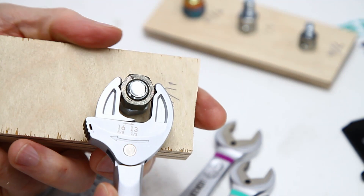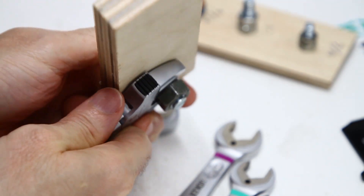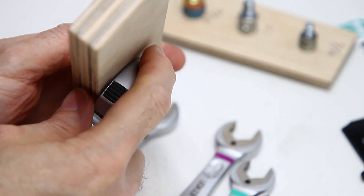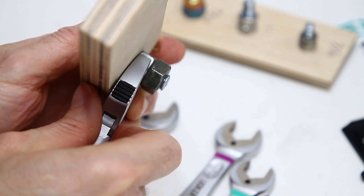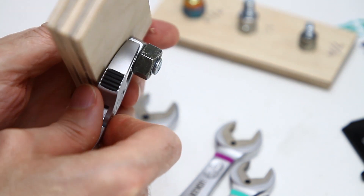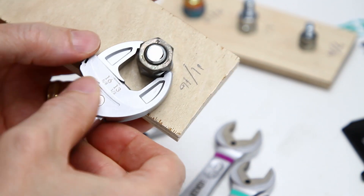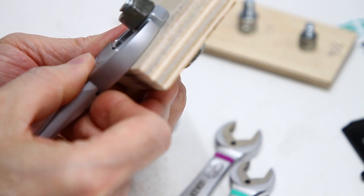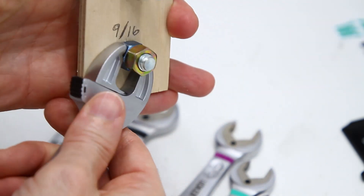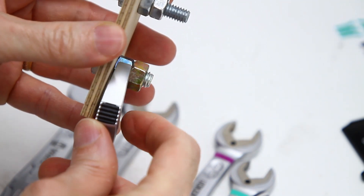So it works okay with 11/16ths. Let's look at the thickness of this. If you're worried about interference in a double-nut situation, this is going to work okay — it doesn't interfere with the top nut. It catches that and that alone because of the way they've contoured it. As soon as you get to some of these other sizes though, like 9/16ths, you're starting to interfere with a double nut.